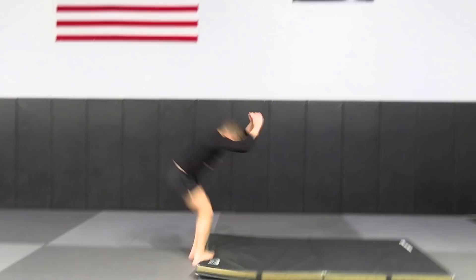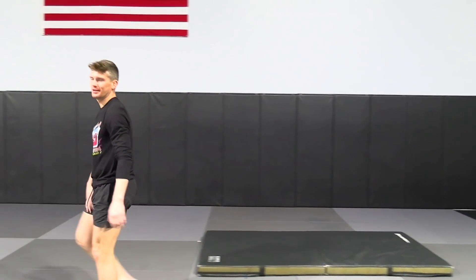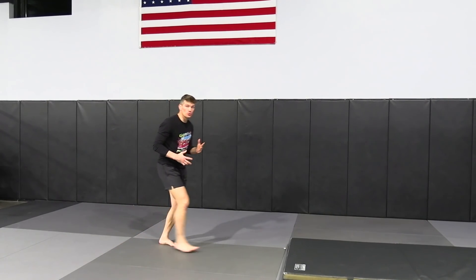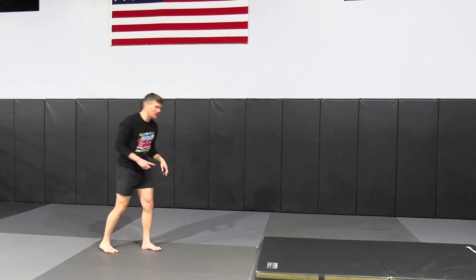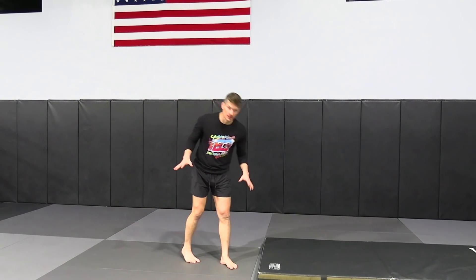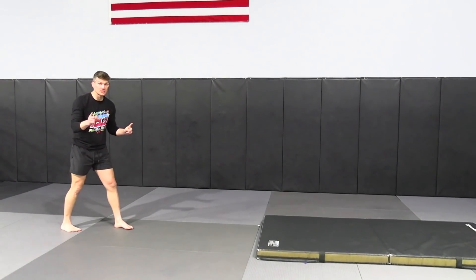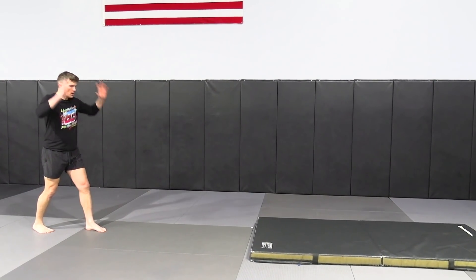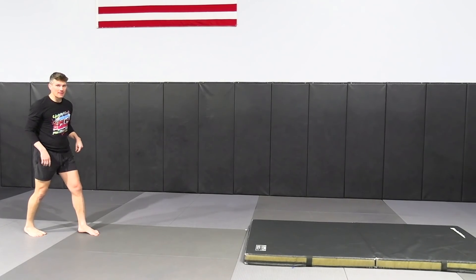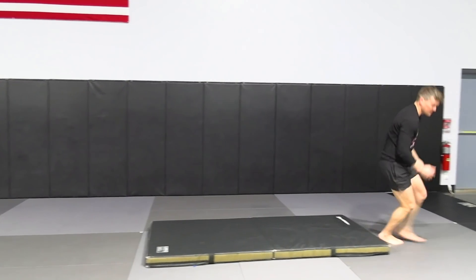Taking a step, throwing the hands, getting up high. You get more height the faster you run, but if you can take one step and land on your feet, you can do this easily by running full speed. Let me show you one more time — watch the tuck, hitting, coming forward, throwing hands, hitting the mat at the same time, just like so.